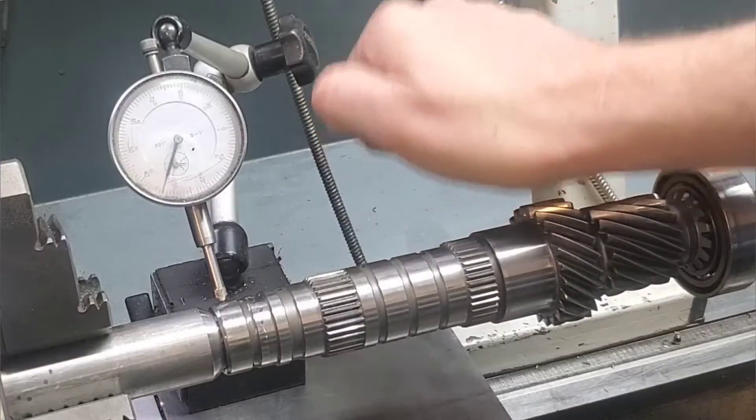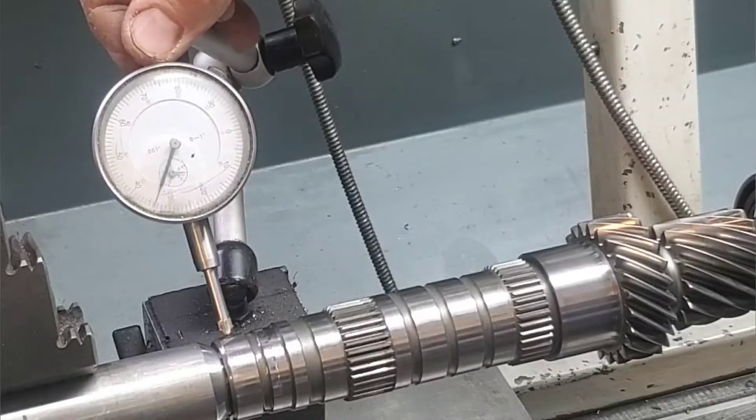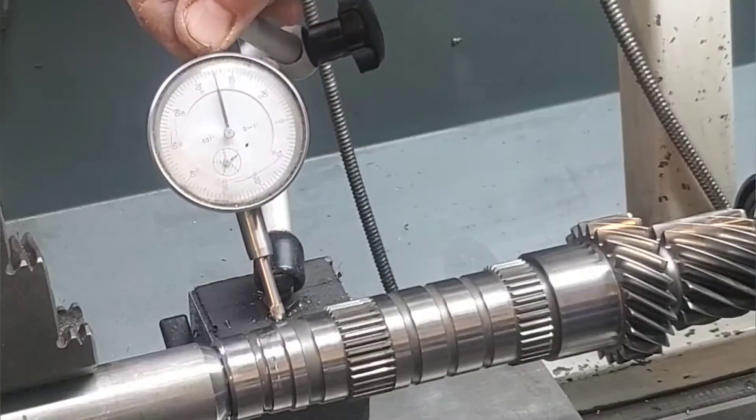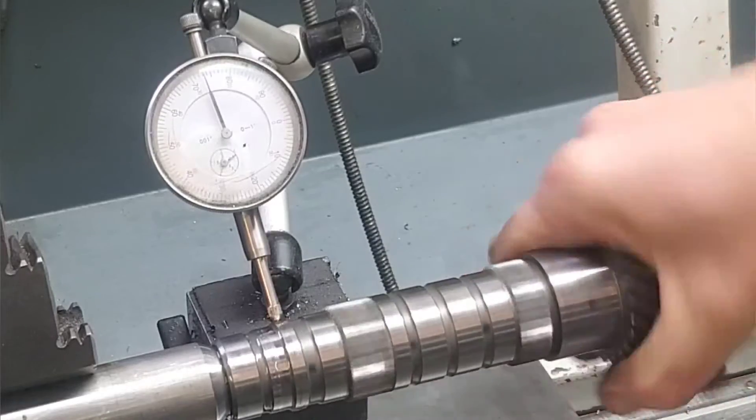Let's give it a shake and a tap and see. You'll see it move — probably about a quarter of a thou — but this isn't really too much to be worried about because I know that I'm inducing that movement.